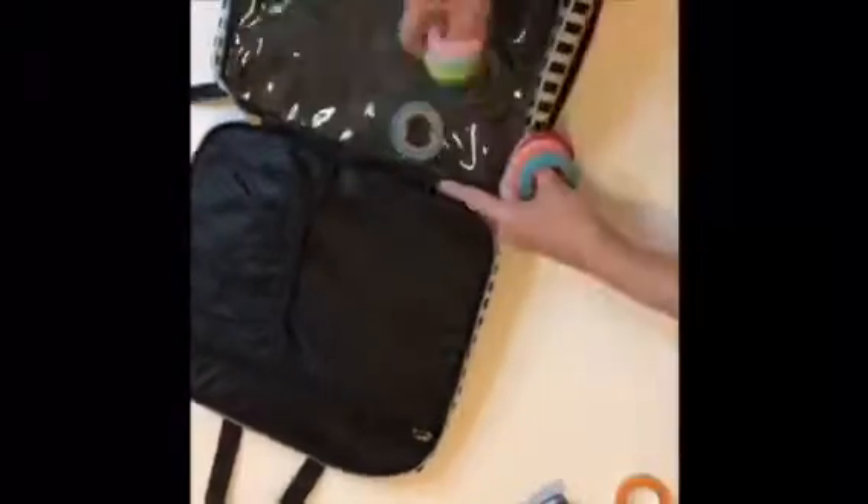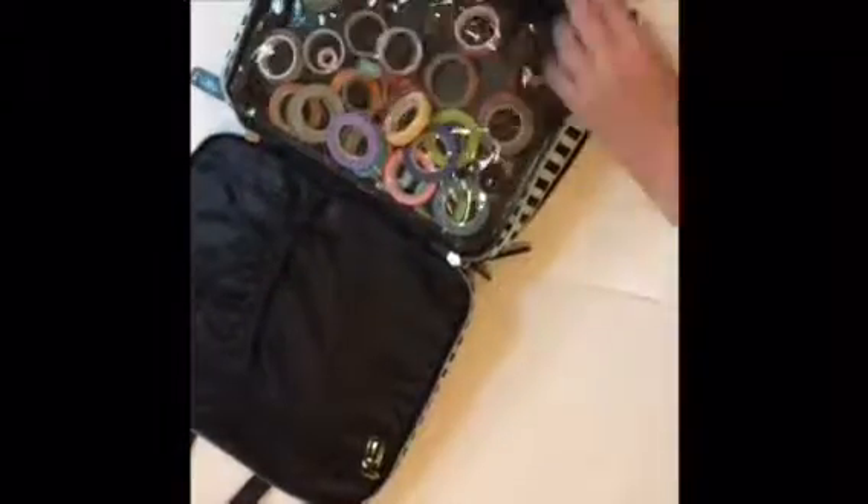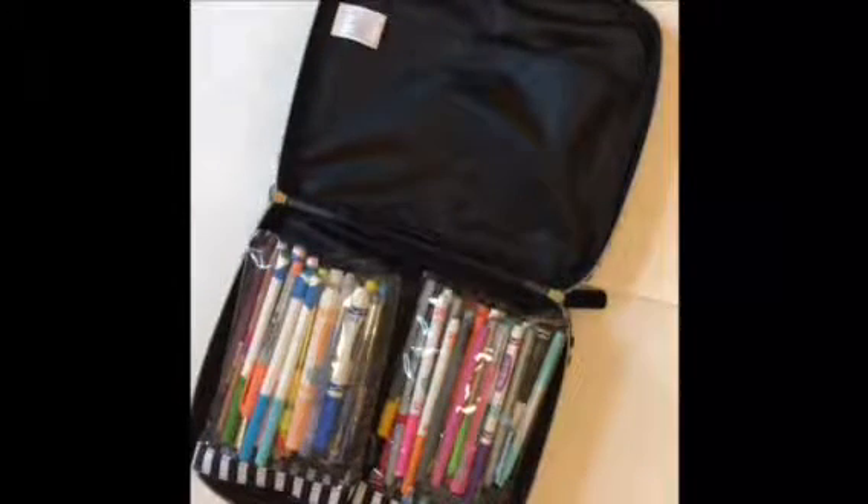So now I'm just going to add my washi tape, and some scissors, a ruler, and a book with like important dates in it, like Martin Luther King's birthday and my friend's birthday and stuff like that.